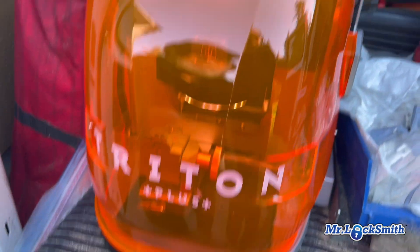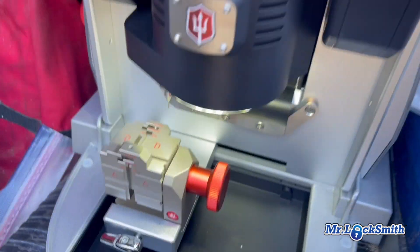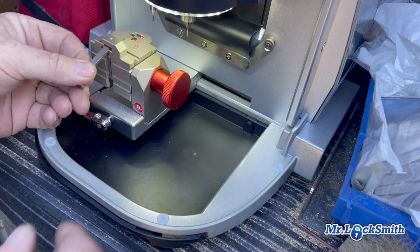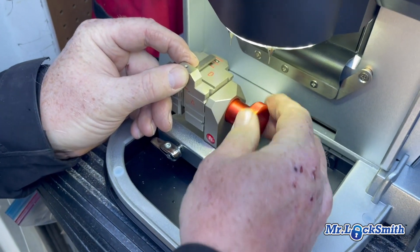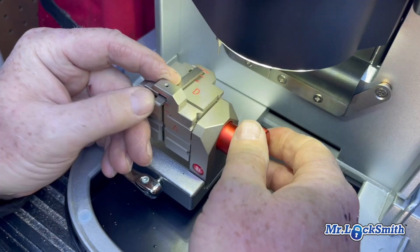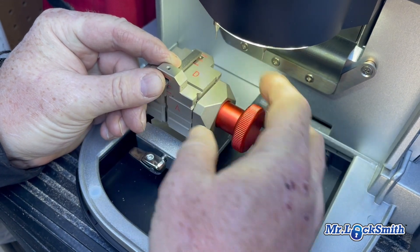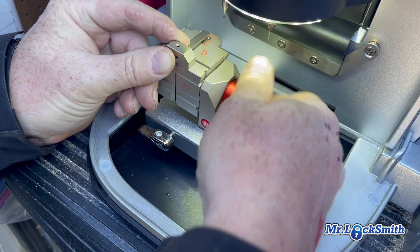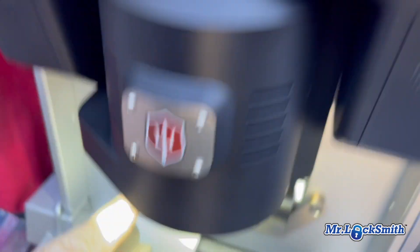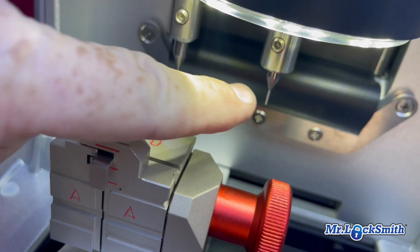Okay, brand new Triton Plus. We're going to calibrate it — it's a little bit different than the earlier version. It looks like all we have to do is calibrate it for D. So we put it on D, put in the calibration tool, put it on lock on the D jaw, and make sure that it's two decoders. We've got two decoders — that's the important part. Not one cutter, one decoder — two decoders.